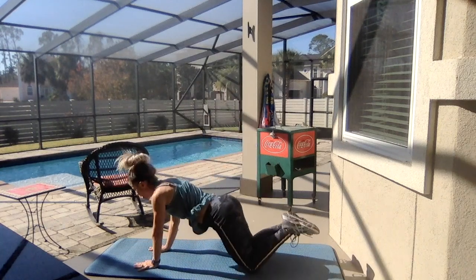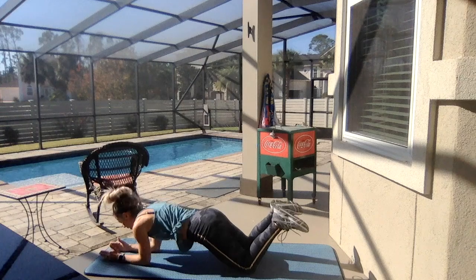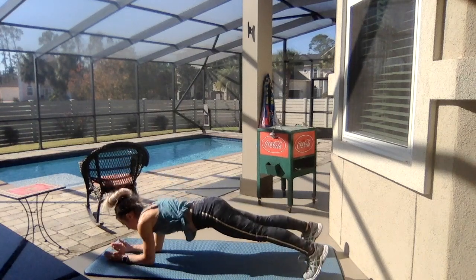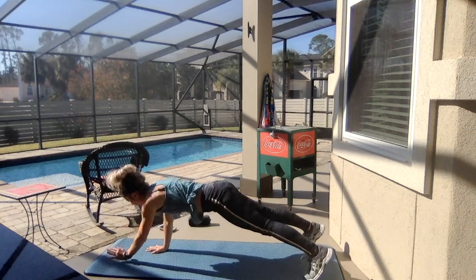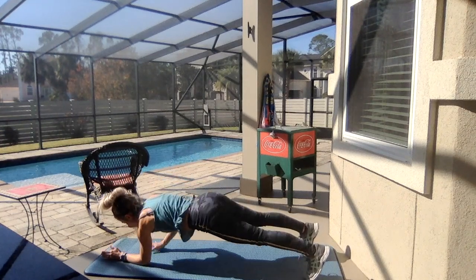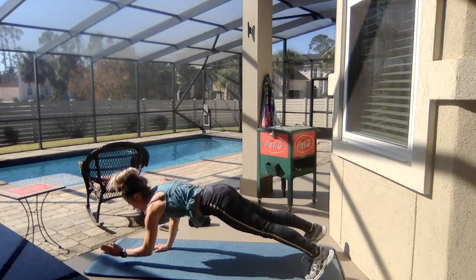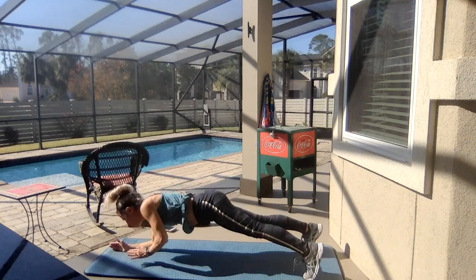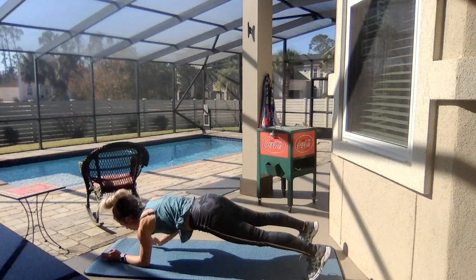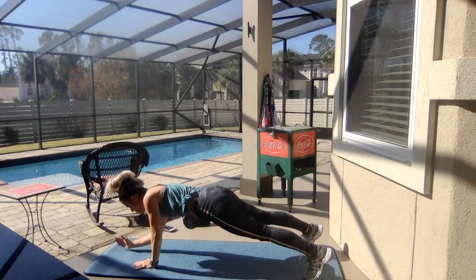We're on to CHRISTMAS! C for commando — up, up, down, down in plank position. Option one on knees, option two on feet. Try not to sway your hips — keep them steady, keep the core strong. Four on each side, four right and four left.